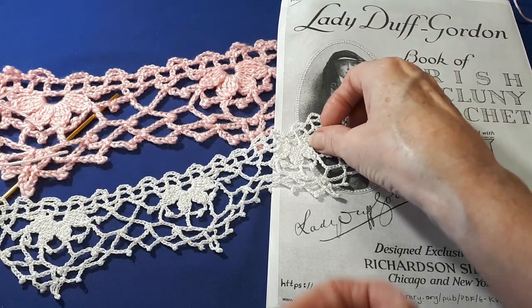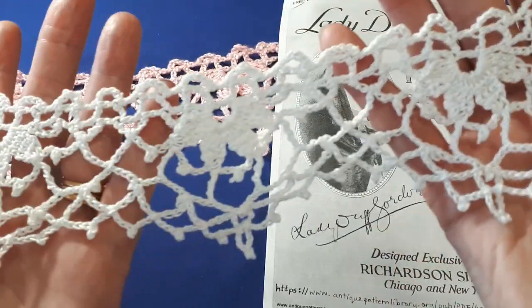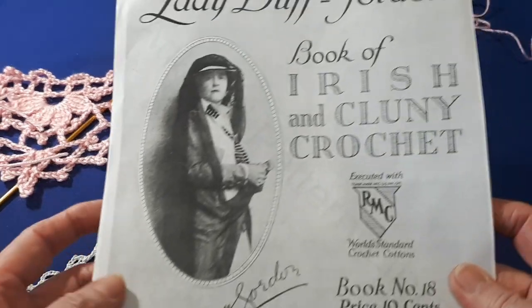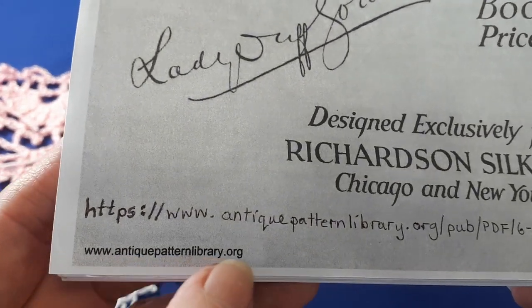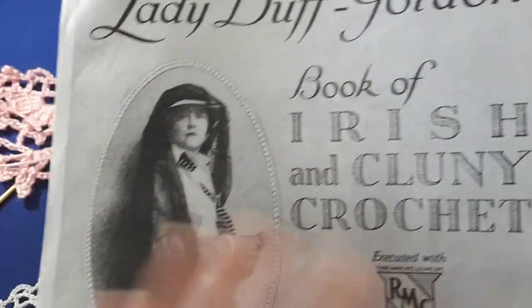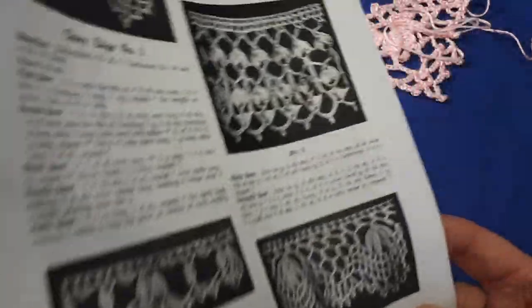Hello everyone, welcome to today's tutorial. I'm Susan from Tiara Lace Crochet and today I'd like to share with you how to crochet this beautiful Clooney edging. I found the pattern for this edging in this little book by Lady Duff Gordon in her book of Irish and Clooney crochet. You can access this free on the internet at theantiquepatternlibrary.org. If you just type in Lady Duff Gordon, it'll take you straight to it. It's a PDF and you just print it off — it's all free. Today we'll be looking at the first edging together.